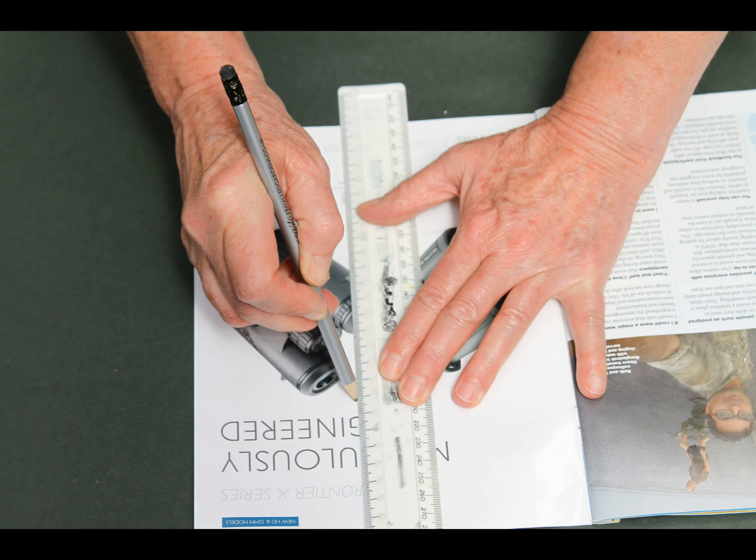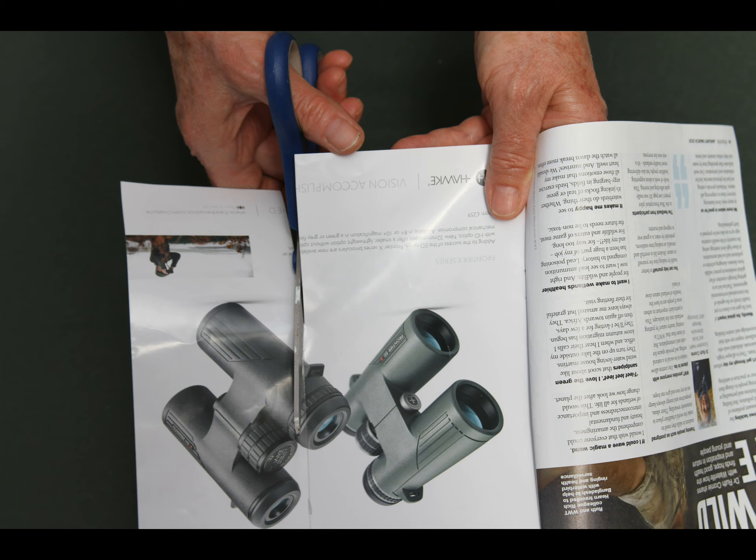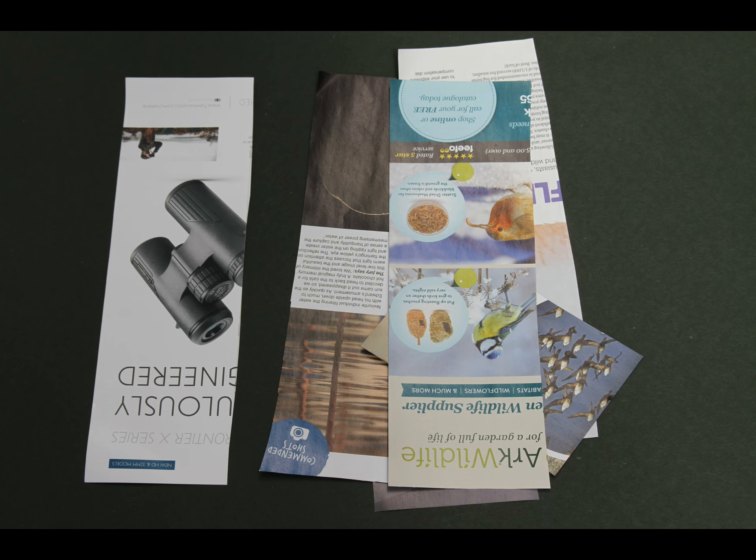Measure again further up and make a second mark. Using a ruler, draw a line to join the two marks. Cut along your line to make a strip of paper. Cut each page below in turn to make lots of paper strips.